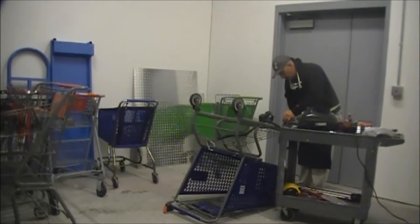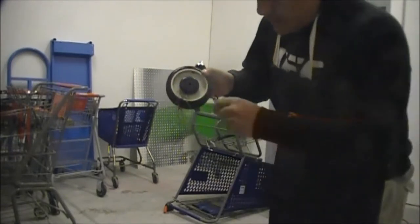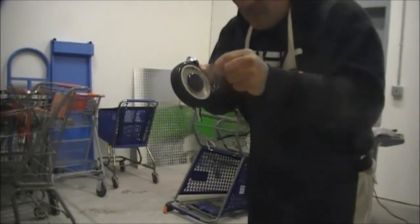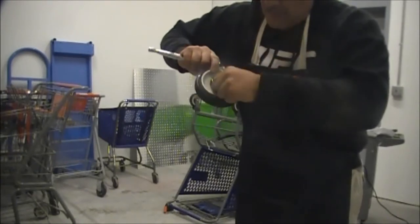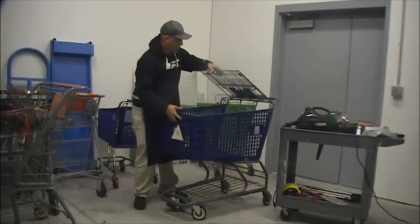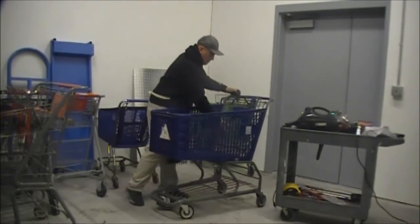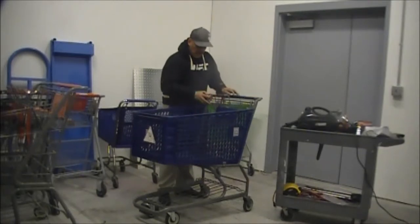That was the back wheel. When you remove the wheel, you're removing all these hair particles and stuff that gets into your bearings. Let's make sure everything is in operation.